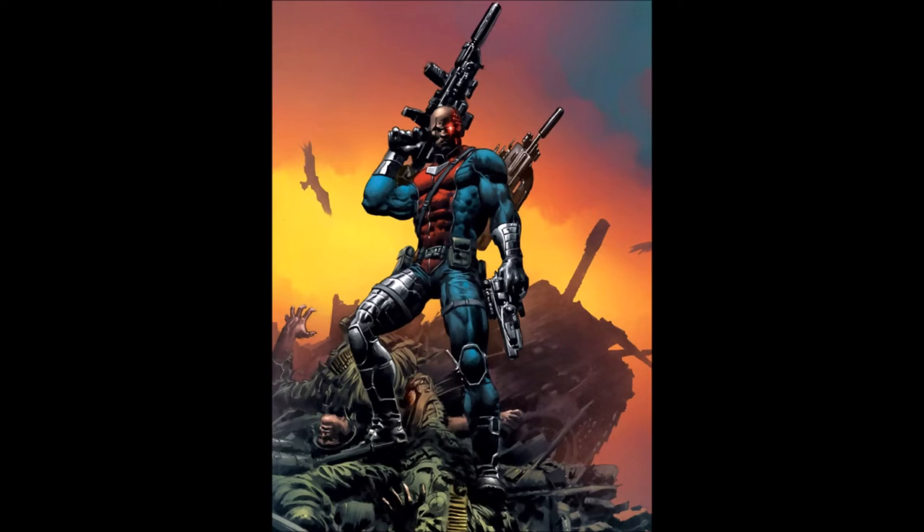Mike Perkins' artwork is fantastic — I really enjoy it. It's very fluid and the action sequences are really well done.